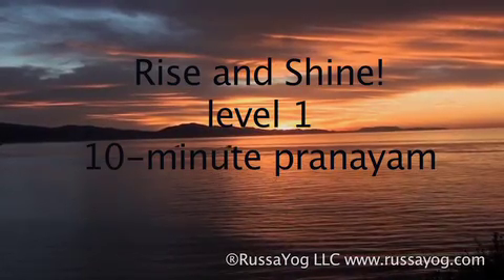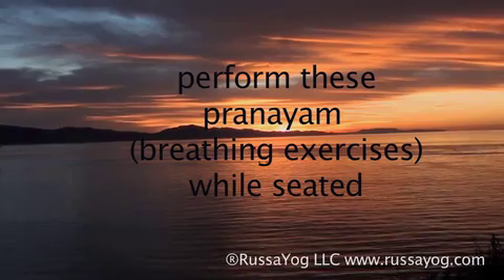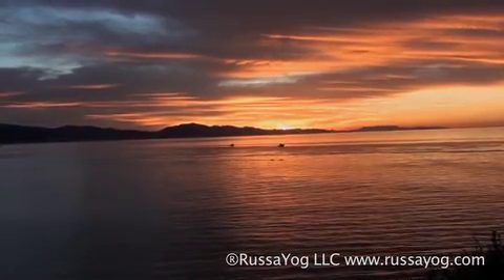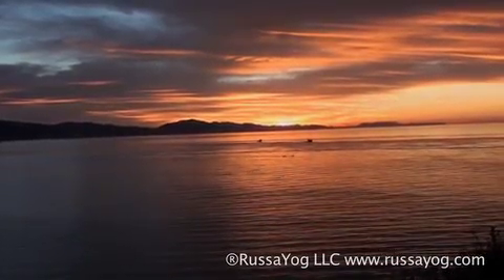These brief videos of pranayams, kriyas, and asanas are designed to uplift, energize, and to bring the mind to a calm, alert state. Each segment can be performed in less than 10 minutes — a healthy way to take a break focusing on your wellness.